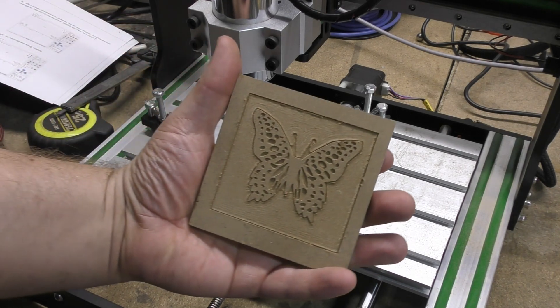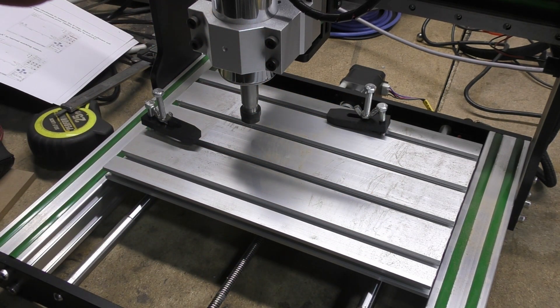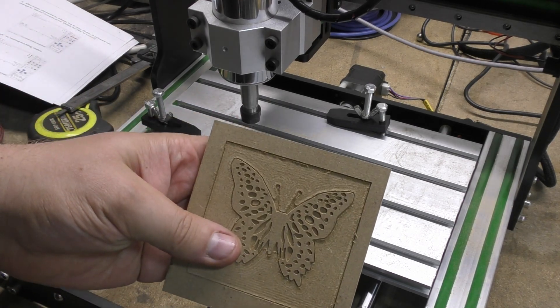Not too bad. It looks like I've got a bunch of playing to do and I get to see what I can continue to create with this thing. Not too bad at all.